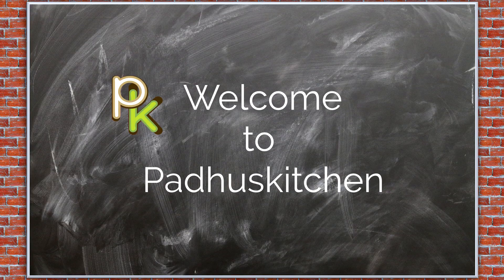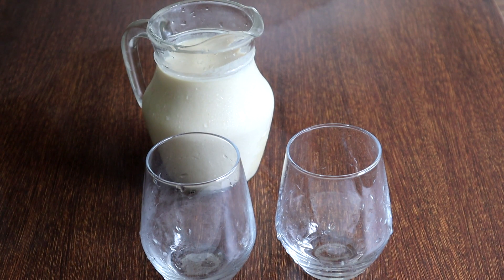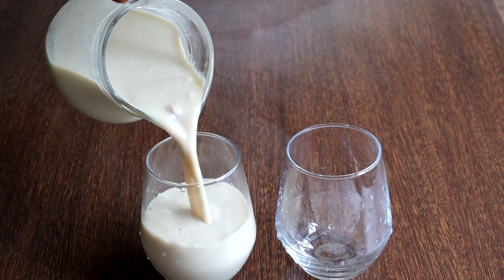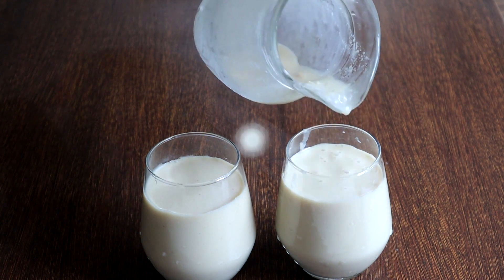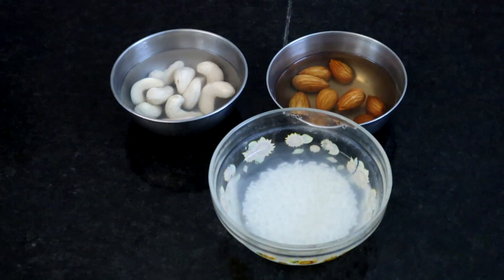Hi friends, welcome to Paddu's Kitchen. In today's video we are going to see how to make coconut jaggery payasam or kheer. This is a traditional payasam prepared with fresh coconut, jaggery and rice. This payasam is usually served chilled and believe me it tastes heavenly. Let's get on to the recipe.